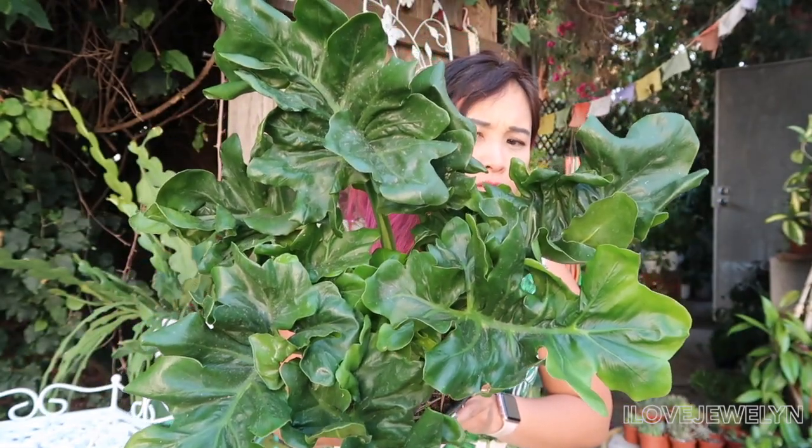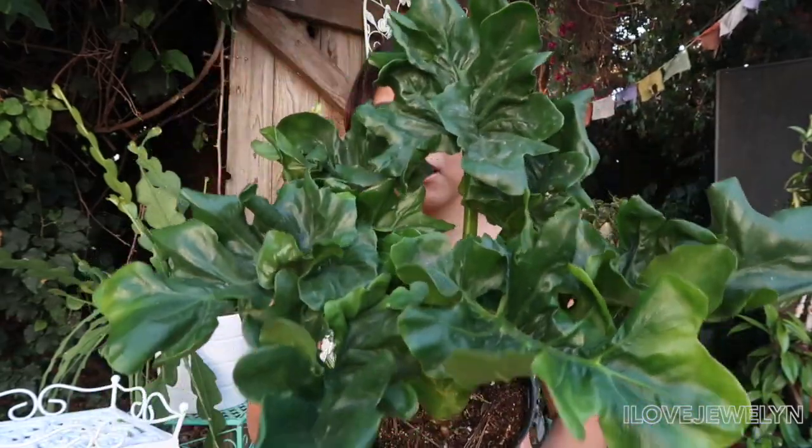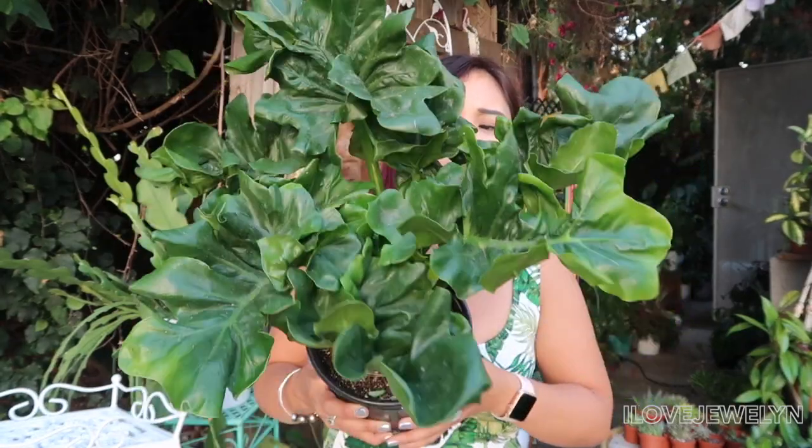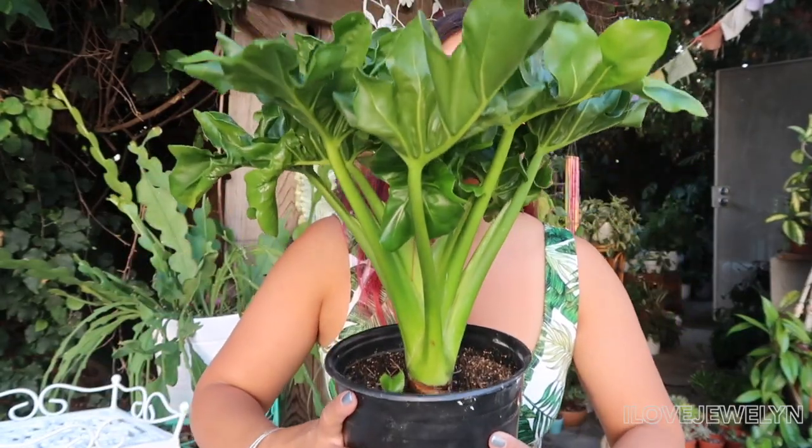What do you guys think? Do you have this plant? Is it considered rare for you? If you do have the plant, how long have you had it? Did you have to order it online or get it at your local garden center or nursery? So this is the Super Atom, and I'm looking forward to having it in a beautiful white planter.